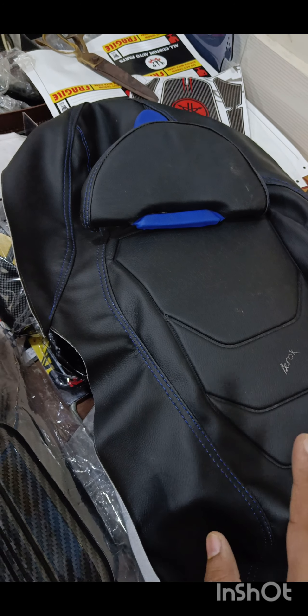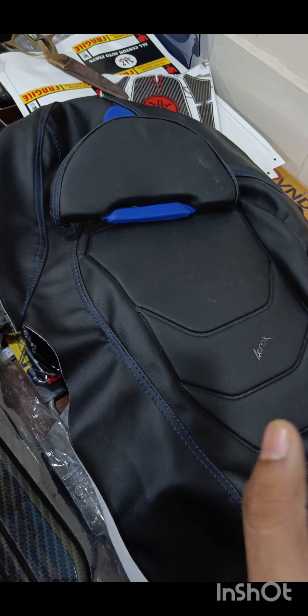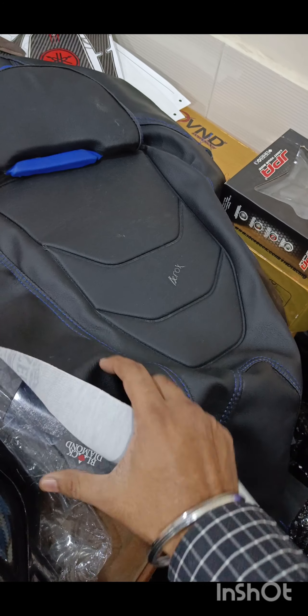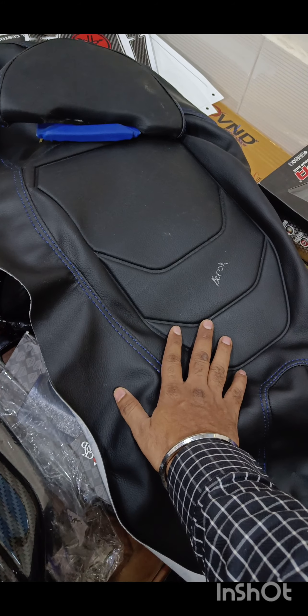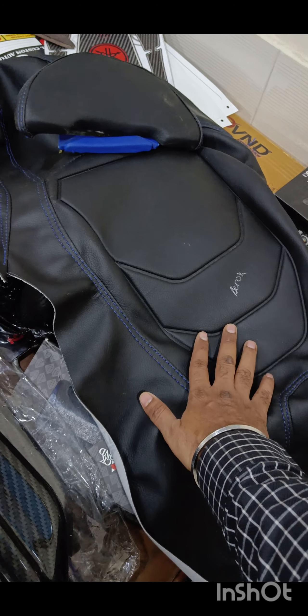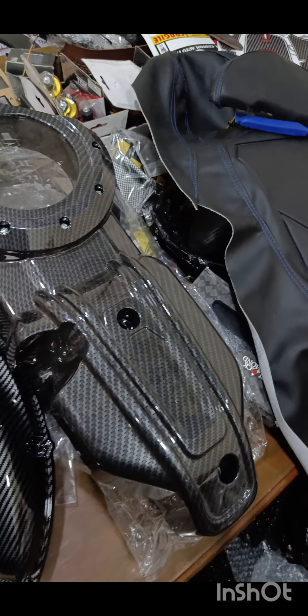It's got a backrest to it. You can see the stitching. The colors available are red, gold, blue, and black — as per your Aerox colors, all colors are available. This is how it will fit and how it will look. The quality is pretty good, it's got a cushion on the back side and it's a non-slippage racing seat, so you won't slip. Once you put this, it's a direct replacement — direct fitment, no alteration to be done.